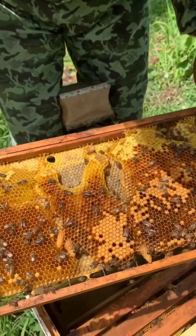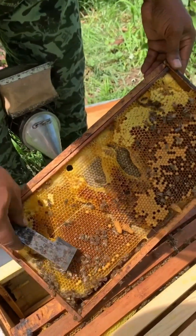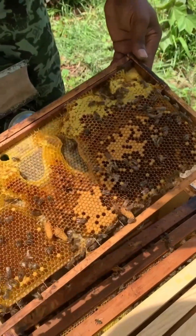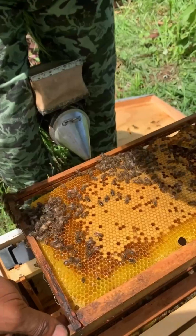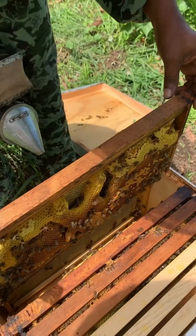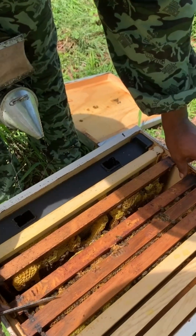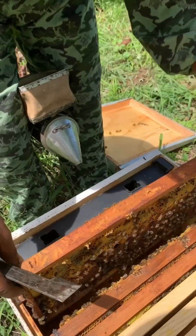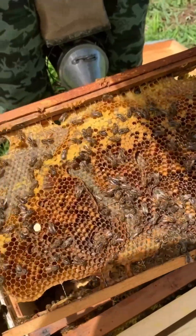From the first frame I can already see that there is a lot of nectar in the brood area of the cell. That's never really a good thing because what it says is that the queen is kind of backed up — she doesn't have much space to lay. That is a situation that can also cause swarming, and one of the reasons too is because we've had such a rush of pollen and nectar for the past couple of days.